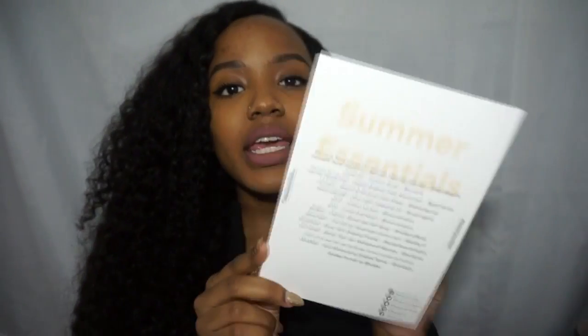It comes with this nice pretty wrapping that you first see when you open the summer edition. Let's get started on the card that comes in it — it tells you all about what's inside. It says 'summer essentials,' so I'm going to read what each item is described as and we'll go from there.